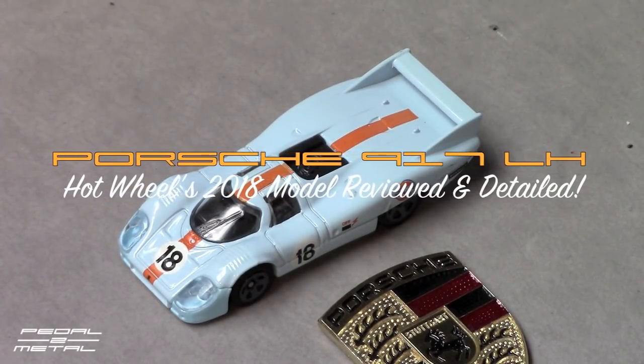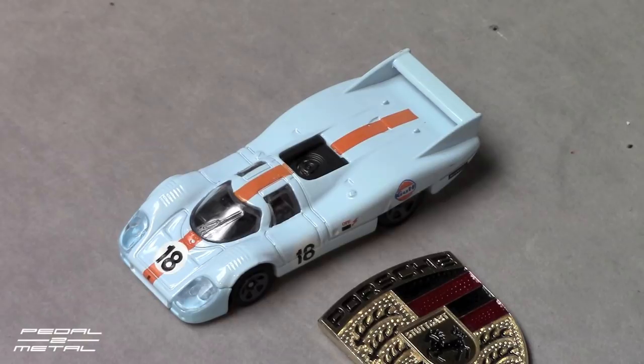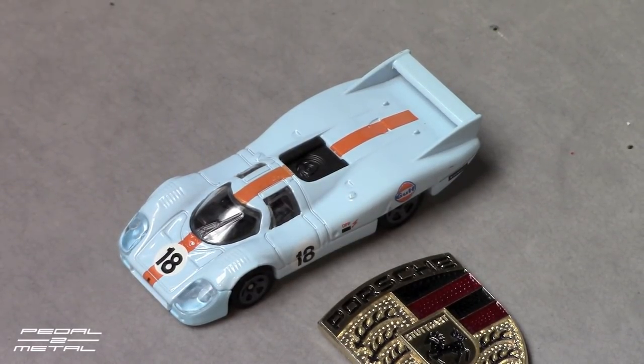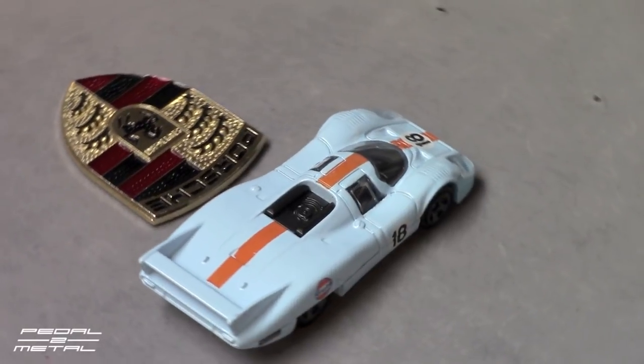Hey, what's happening everybody, this is Royce from Pedal on Metal, welcome to my channel. Today I'm going to be reviewing the Hot Wheels 2018 Porsche 917 Long Tail. This is car number 18 from 1971, driven by Pedro Rodriguez and Jackie Oliver. The car did not finish Le Mans — it had an oil pipe issue and withdrew from the race. We'll spin it around and look at it brand new, then I want to detail it up and try to make it look a little more accurate, but we'll look at it in its stock state first.